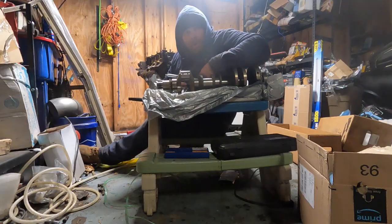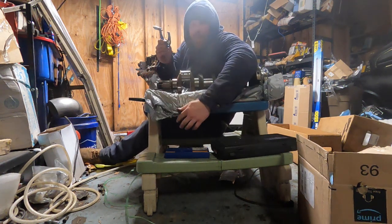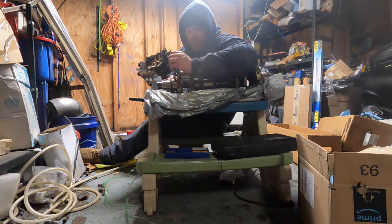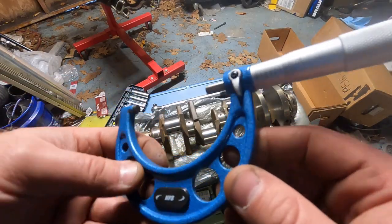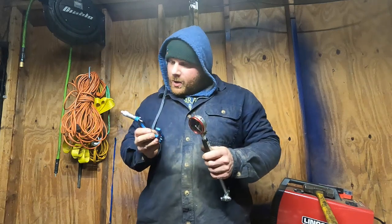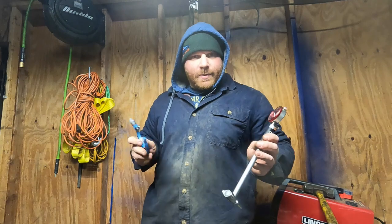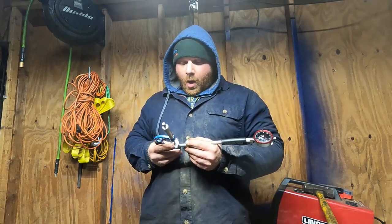We're starting with a micrometer and then using a dial bore. Welcome to the break room at American Nostalgia Garage — crank's on my son's Little Tikes table. I'm putting the micrometer over number one main journal. You want to do that with minimal damage to the crankshaft. We ended up getting 2-inch 558, which is what they're supposed to be — so we're right on spec.